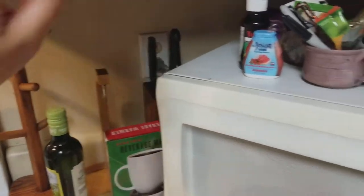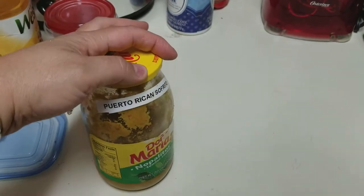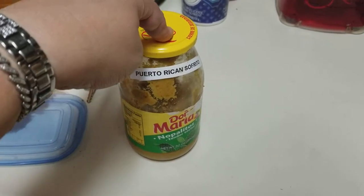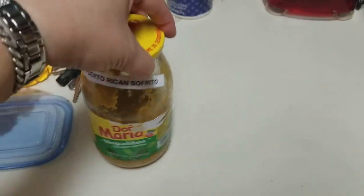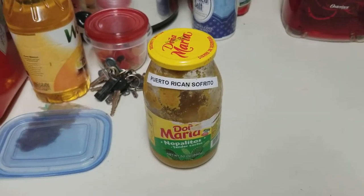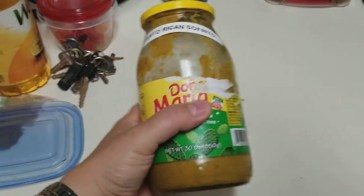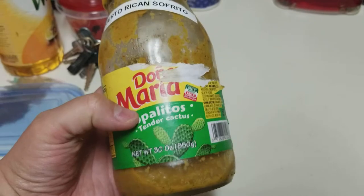Those are the seasonings I used, and here is the sofrito I used. I made this a couple of days ago. It can stay in the fridge for a little over a week, but you should actually freeze it if you make more. I didn't make that much so just enough to fill this jar. Next time I'm going to make two or three times the amount, put it in ice cube trays, form it in cubes, and put it in a ziplock bag and save it in the freezer. It lasts a whole lot longer. I labeled it so nobody would get it mixed up — it says Puerto Rican sofrito even though this was a cactus jar.